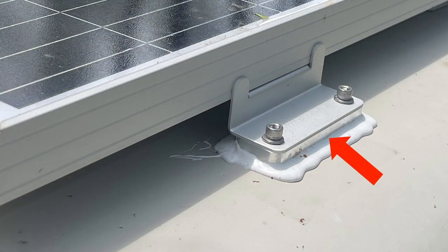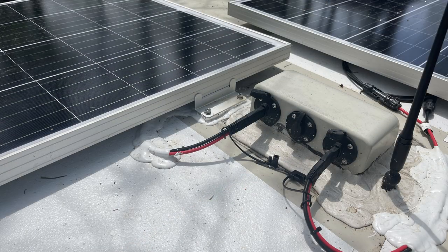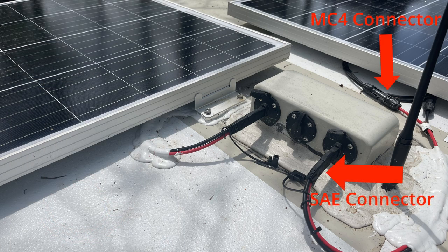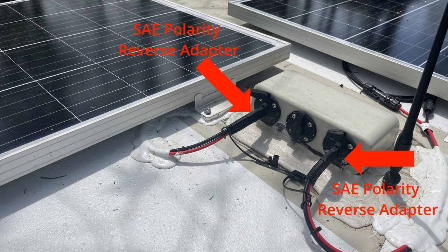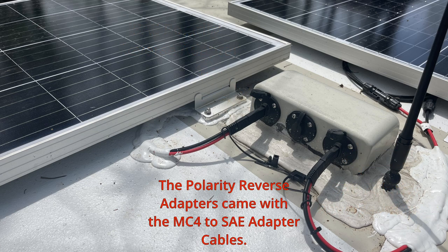Installation was pretty easy. We used stainless steel standoffs that we bought from Bob Kelly from the View Navion Facebook group. These feet are attached to the roof using special VHB tape so no drilling into the roof was required. The RV uses SAE connectors and the new panels have MC4 connectors, so this required an MC4-to-SAE adapter cable for each panel. The RV and these panels also have reverse polarity, meaning the solar panel positive and negative cables are reversed, so we had to use a SAE polarity reverse adapter on each panel before connecting to the cable junction box on the roof.